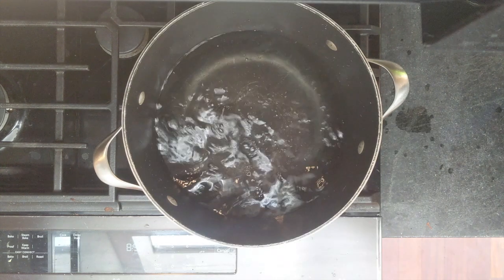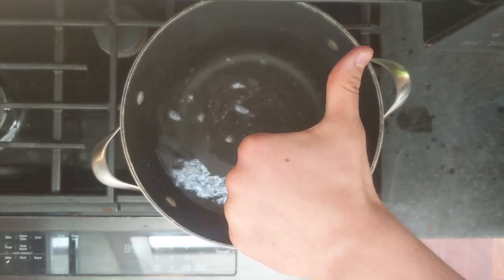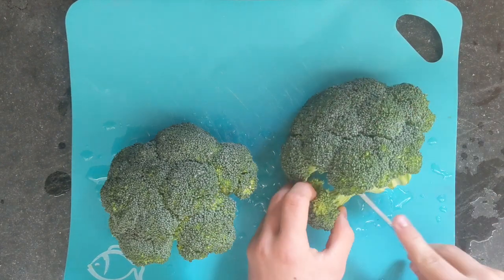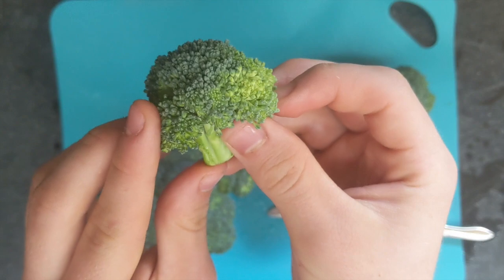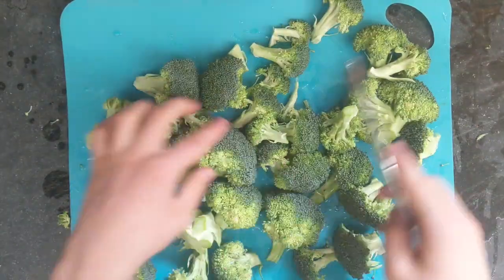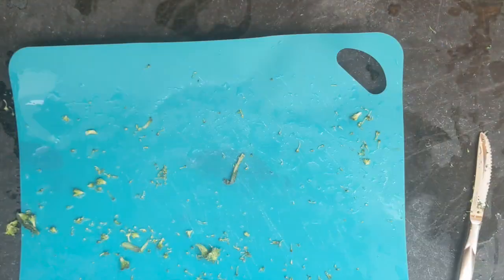For this recipe, you will want a pot of water and then set it to boil. Next, you will want to wash your broccoli florets and start chopping them into bite-sized pieces, like so. If you already have your broccoli from a packet, then you can skip this step. When you are done, save them to use for later.